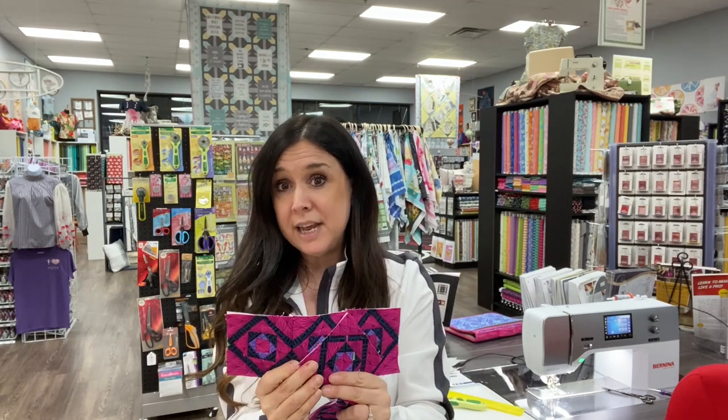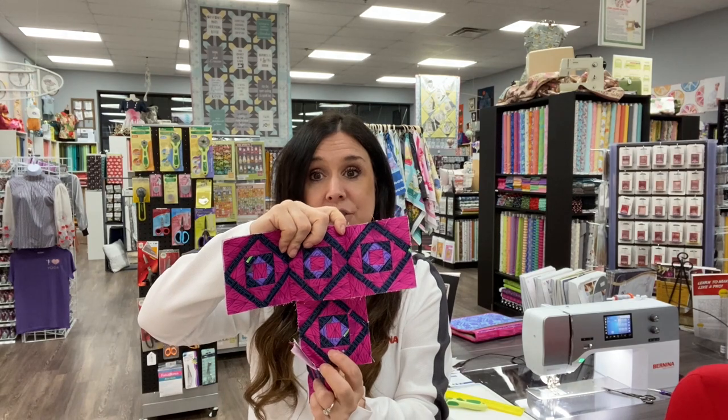So this is what I might call my Spinal Tap Stonehenge moment. As you know, there is a wall hanging and there's a bed quilt version. Life has happened — I've had a busy two weeks. There's a lot going on. I had my first facial yesterday, so I'm going to blame being totally relaxed on that.